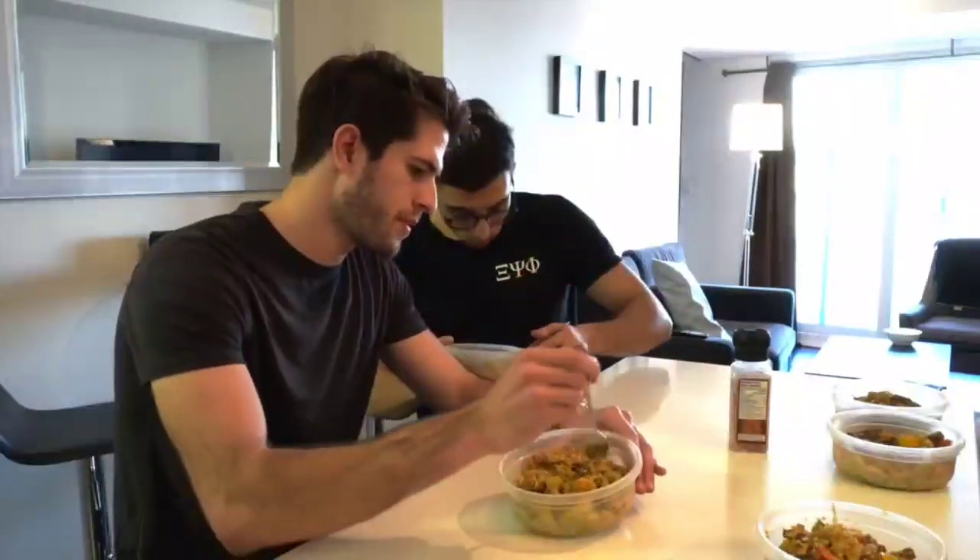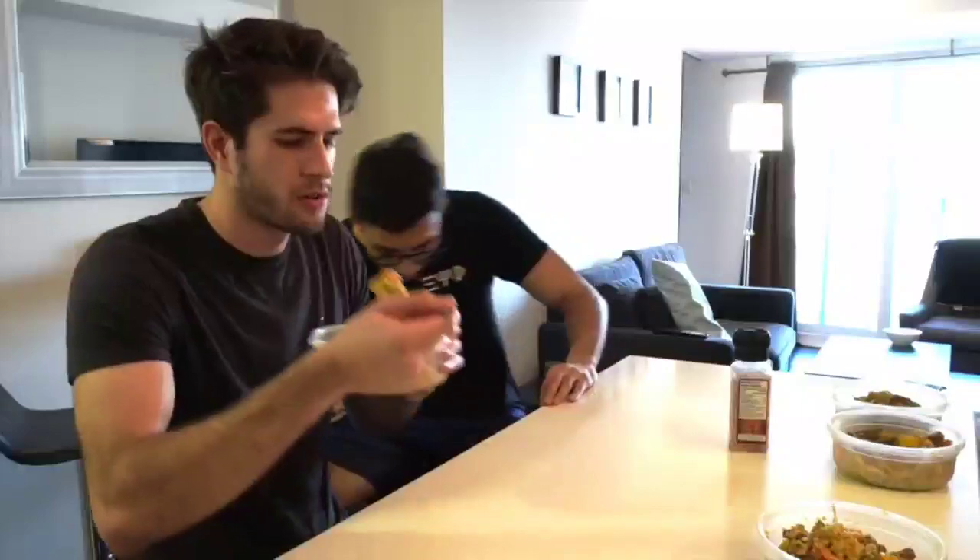Arsalan is going to have the official taste test now - he's going to let you guys know if this food is actually good or if I have no idea what I'm doing. Give your honest opinion. No, I'm kidding - it's actually pretty good, and it's very nutrient-dense which is what you need as a student. It has a lot of protein too and it's healthy, so yeah.